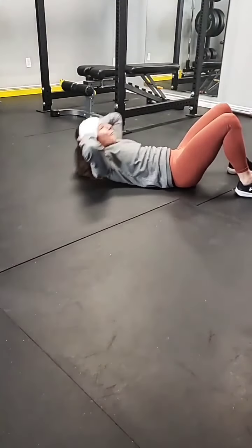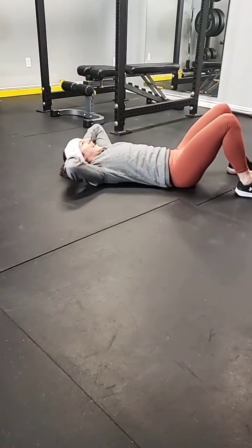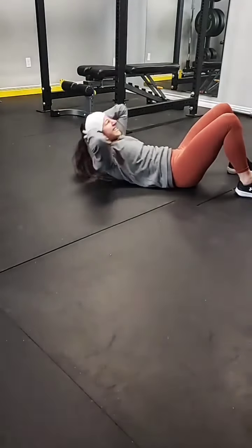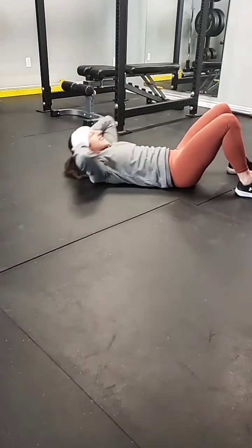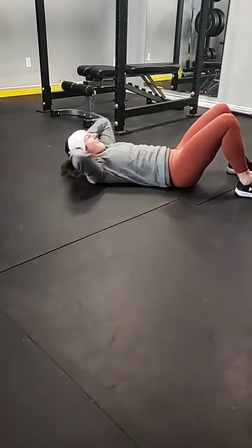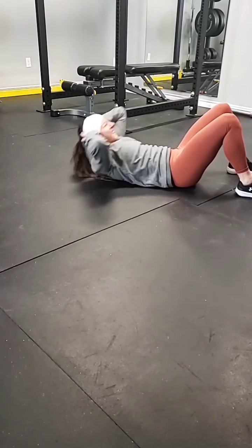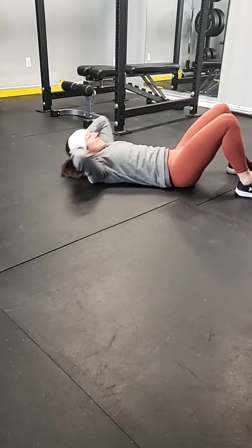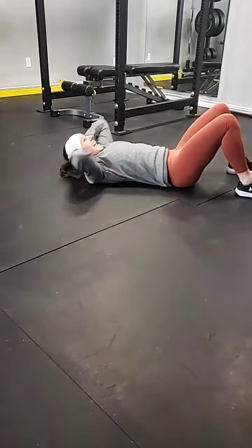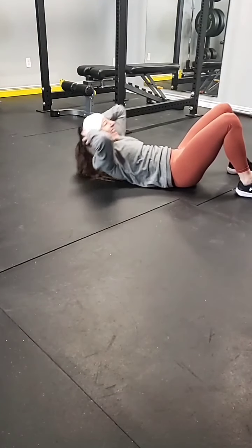We've got 20 left, let's go. 41, 42, 43, push it through, 44, come on, come on, 45, 46, we got this, 47, 48, 49, keep breathing, come on, 50, push 10 more. 51, 52, 53, 54, 55, feel that burn, 56, 57, 58, 59, and the final one, 60!